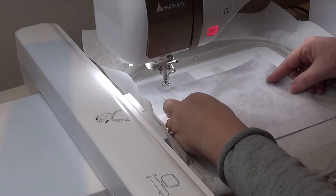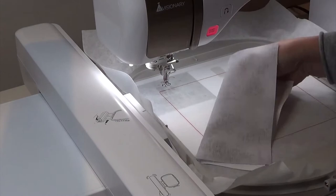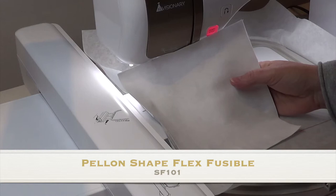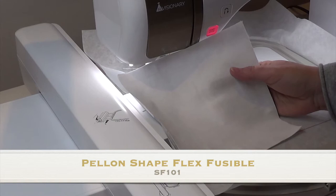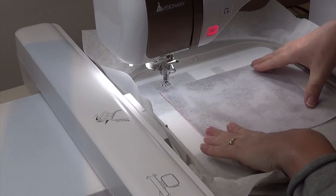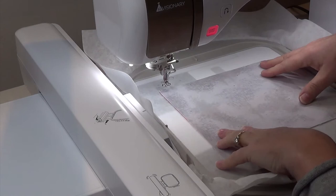I'm going to place my background square inside the placement line that was just stitched. I've prepared my background by fusing some Pellon Shapeflex to the back of it. This is sold in stores — people commonly call it SF-101 — but it's a product put out by Pellon called Shapeflex. It gives you a very professional result and acts like an additional stabilizer. I'm going to start the machine and tack my background square onto my stabilizer.